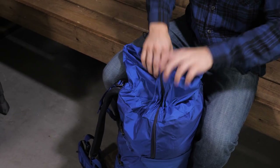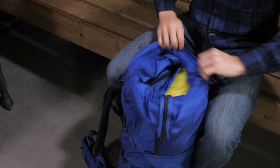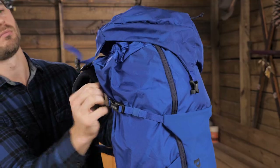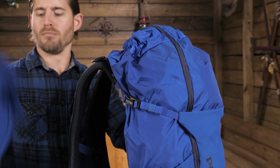It's a top loader style pack which allows you to prioritize your gear top to bottom. The cap has a dry zip pocket for easy access to your most frequently used items. You can actually remove the cap and just use the drawstring top of the bag if you so desire.